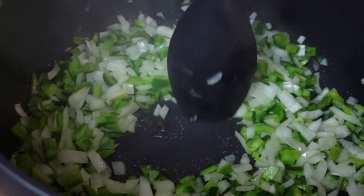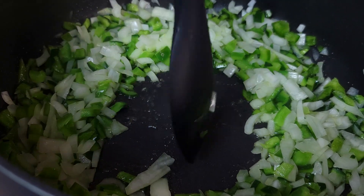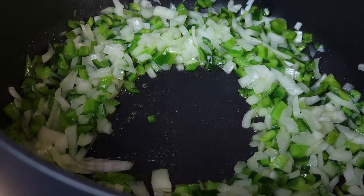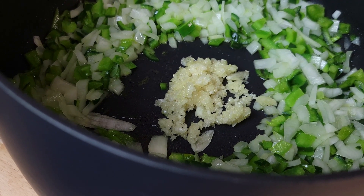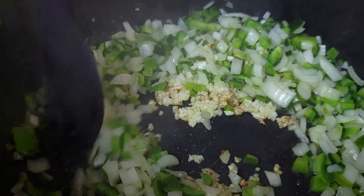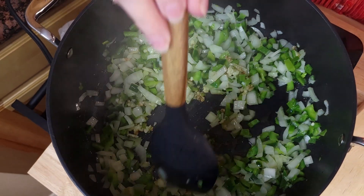Our veggies are getting soft. I'm going to make a little hole right here in the middle — this is where I'm going to put that garlic. We'll sauté it till it's fragrant, and you know that smell that's going to be in this kitchen! We're going to mix all our veggies in with that garlic. It got a little brown on me, but it's still going to be delicious.